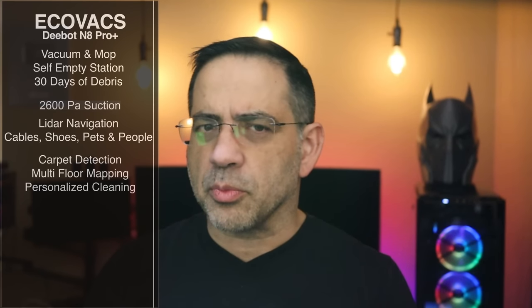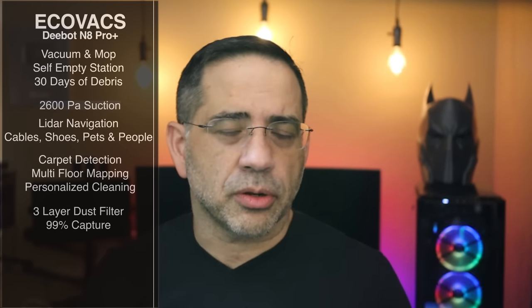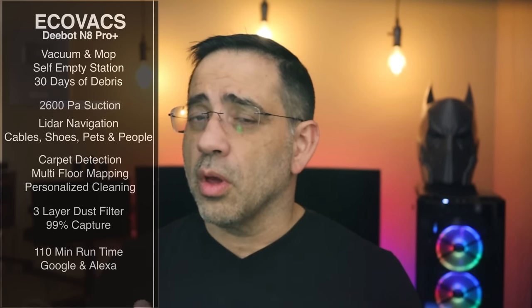It has multi-floor mapping technology, so if you're using the robot and want to move it from floor to floor, it keeps track of each floor and you can set cleaning routines per floor. It has personalized cleaning so you can choose which room to clean — rooms are labeled really nicely. It also has a three-layer filter system so dust picked up doesn't get shot back into the air — 99% is captured. It can clean an area for up to 110 minutes on a single charge, and it works with Alexa or Google.